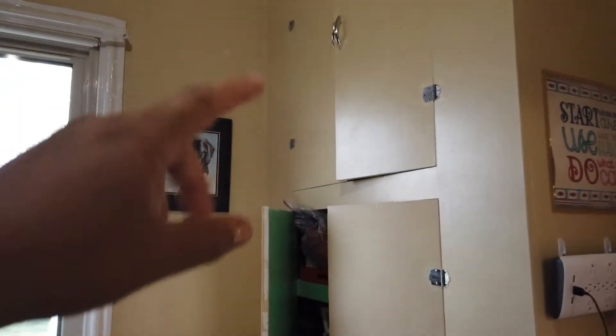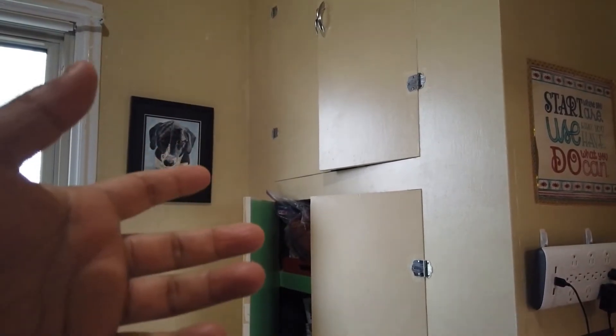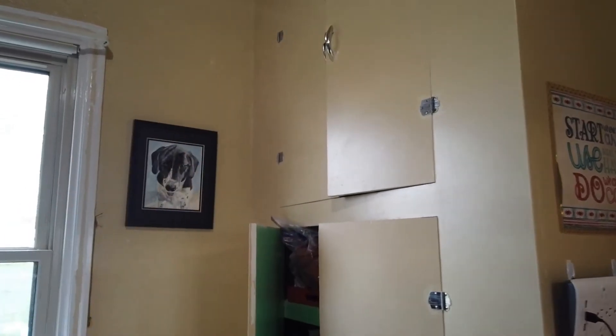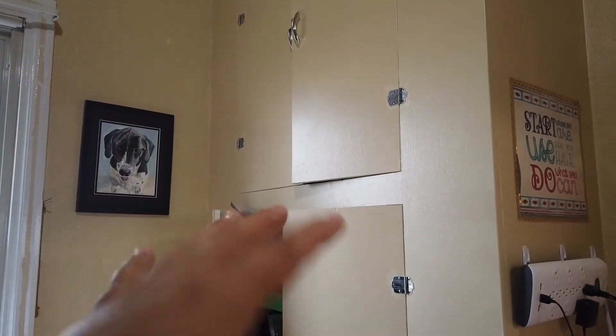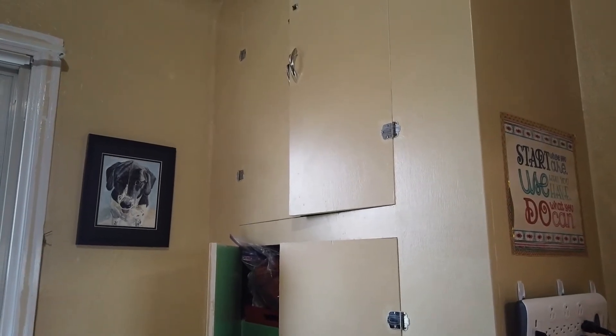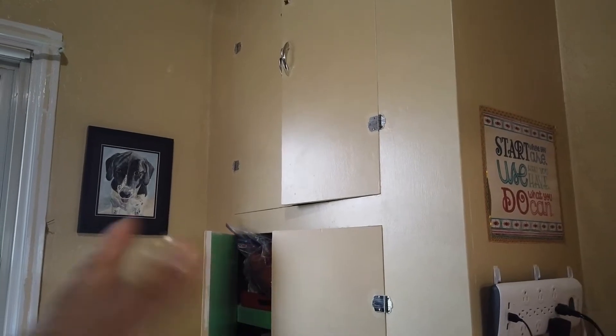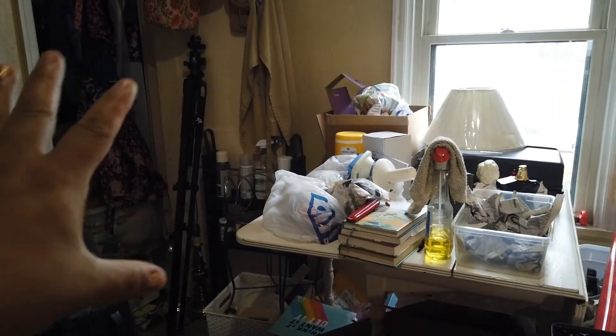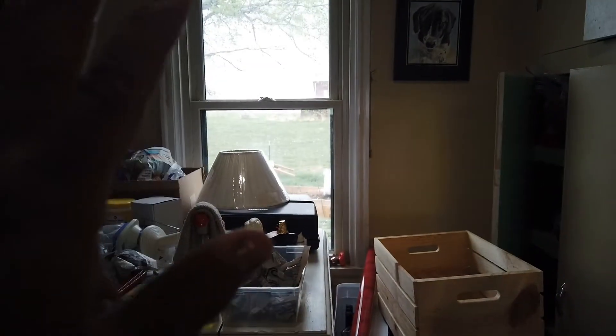In a previous video I mentioned my plan for this room and I have changed what I'm going to do first. I am going to work on this closet first — this will be the place where I have my craft supplies. I've been a big crafter in the past, but since I've got rheumatoid arthritis in these fingers I can't do as much as I used to, so I'm being realistic about what I can accomplish. In order to get to this I need to move some of this stuff out, just for the time being.